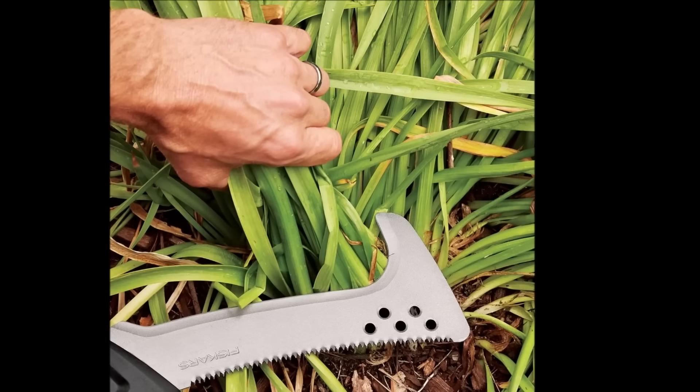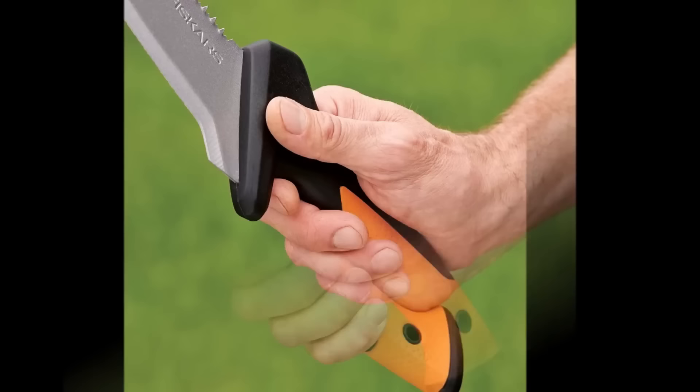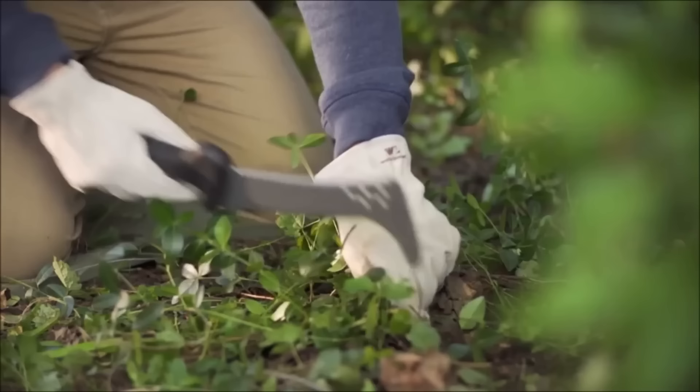Crafted from durable and rust-resistant high-carbon steel, the tool features a comfortable one-handed use handle, leaving the other hand free for handling cuttings. Ideal for gardeners and landscapers, it comes with a lifetime warranty, ensuring long-lasting performance.